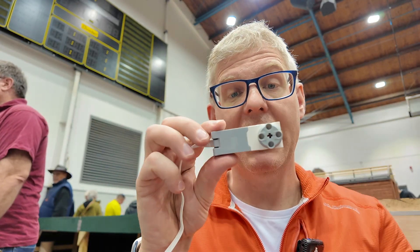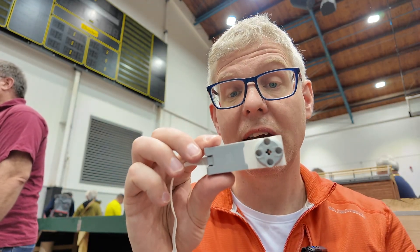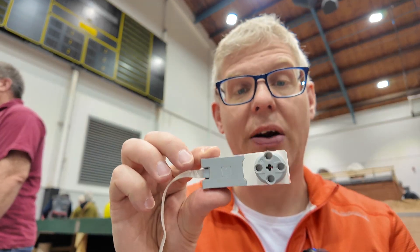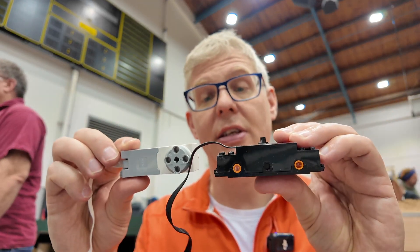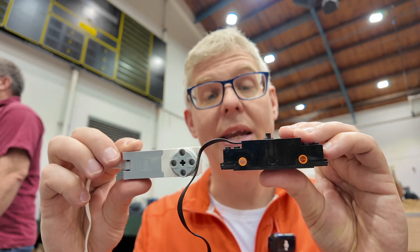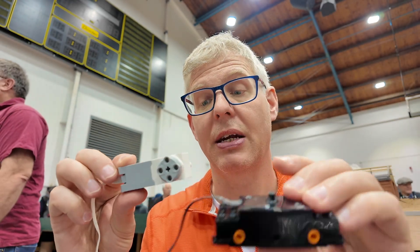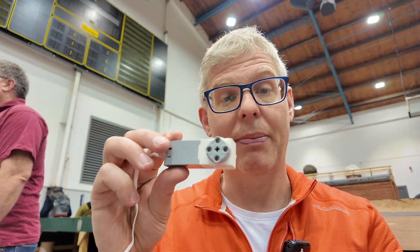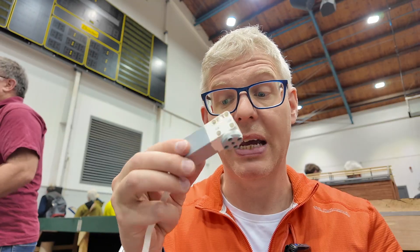I chose this particular LEGO Mindstorms motor because it is geared down, so it has a lot of torque and not so much speed. It's also very flat, so the height is roughly the same as the chain motor, which means you can actually get it under the train and motorize it. You need two of these to run it, and they're small and compact enough to fit next to each other.